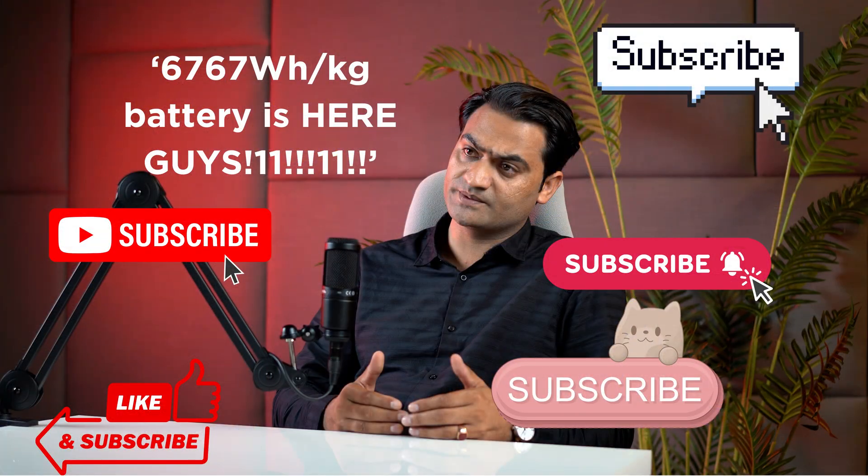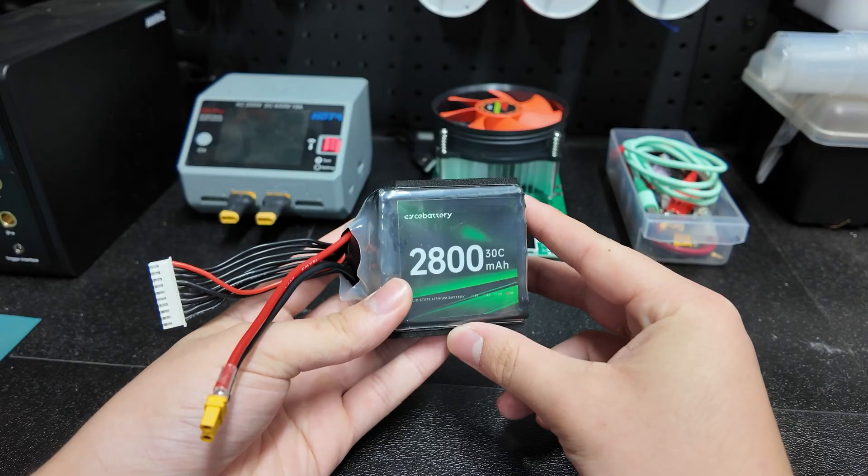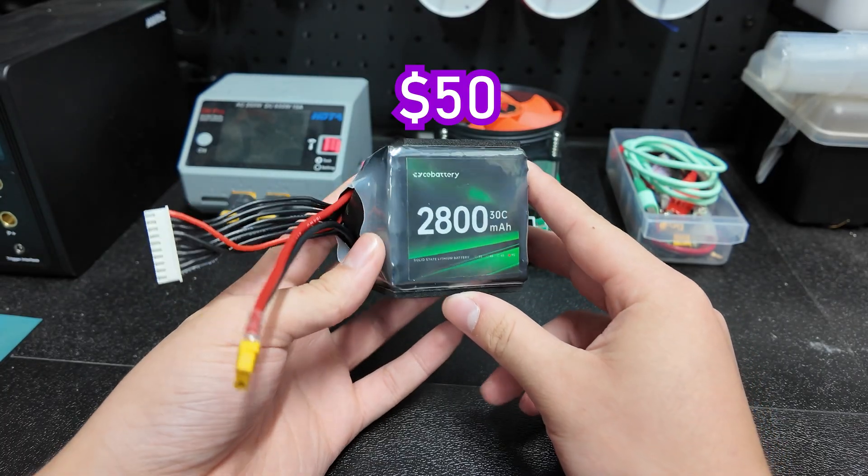Nowadays, this sort of terminology is more so used for marketing and to pay the bills of commentary YouTubers, so it'll be interesting to see today whether this semi-solid-state battery pack I bought for 50 bucks actually holds up to its claims.